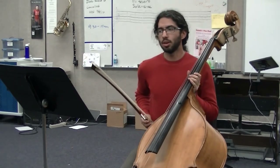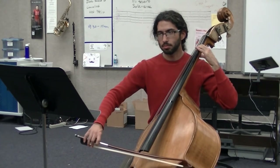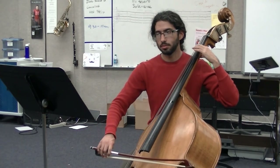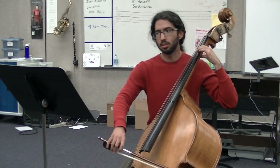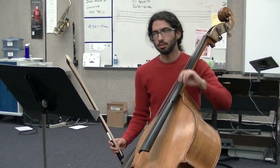Measure 43 is also a great example of having your fingers down on the tips before you get to the string, especially since you're slurring there. So when you're playing that open G, that's when you want to have your first finger down on the D string. So you preempt it — you get there before.